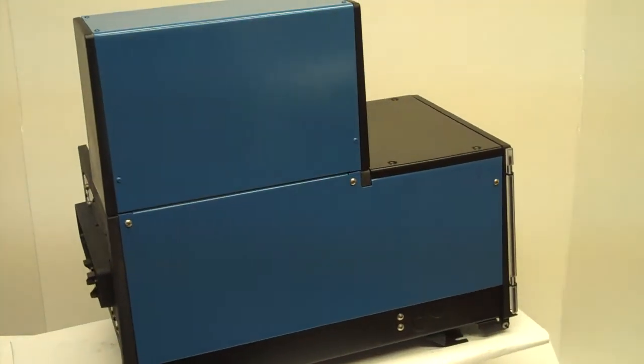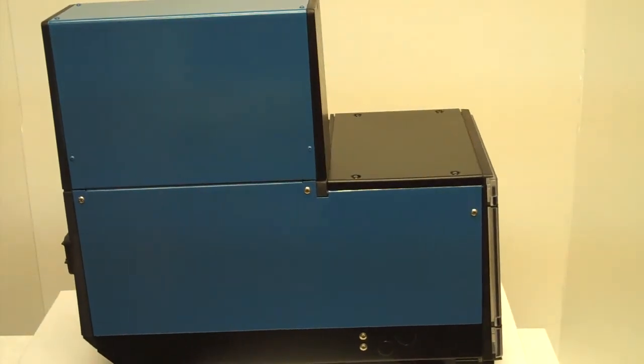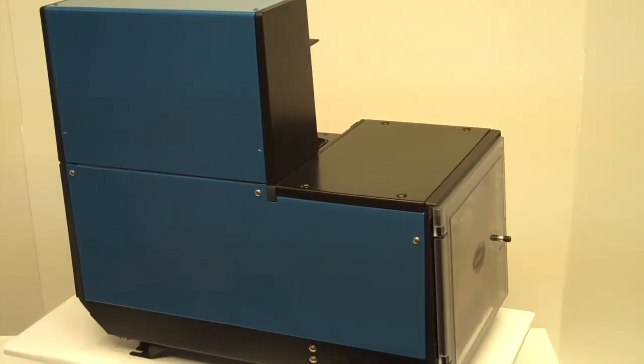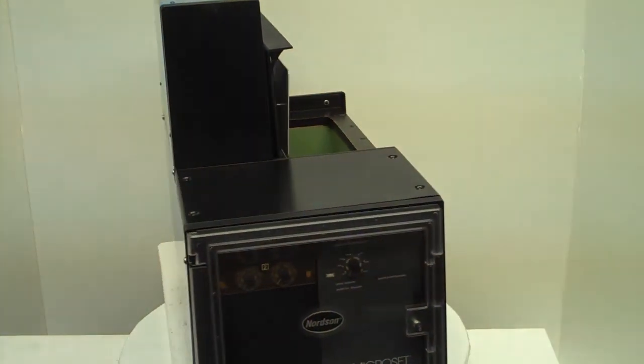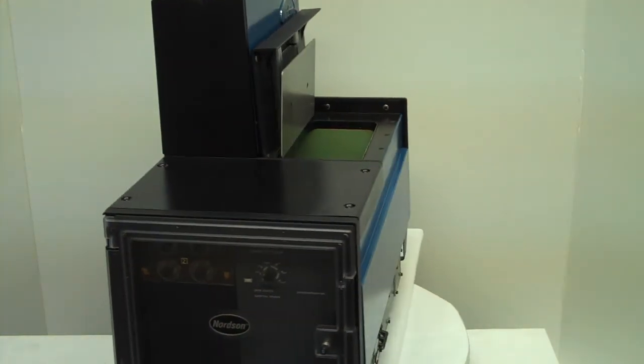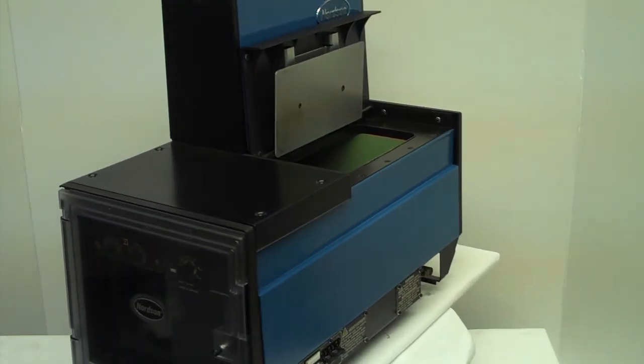We replace the filter and many parts are repaired or replaced. We recondition the pump and the circuit board. This unit will look and perform like new. It is normally on the shelf for immediate shipment.